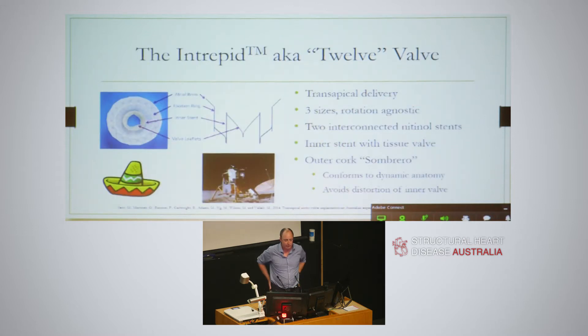Our institutional experience was trans-apical TAVI, so they chose a trans-apical system. The Intrepid valve, brought out by the 12 company, comes in three sizes. It's rotation agnostic - you can put it in without having to orient to one side or the other like the tiara. It comes with two interconnected nitinol stents - an outer and an inner - where the outer works like a sombrero that allows it to conform to the dynamic anatomy and move, avoiding distortion of the inner valve. The inner valve is just a stented tissue valve connected by that nitinol frame.